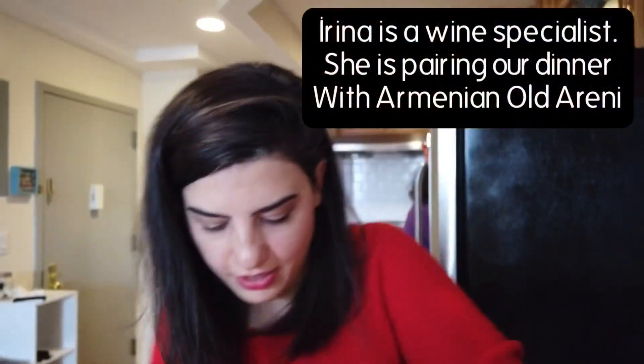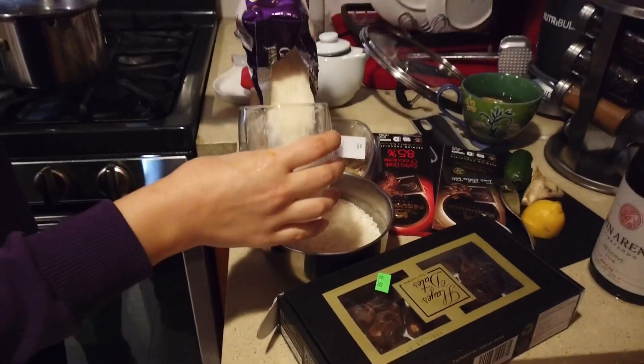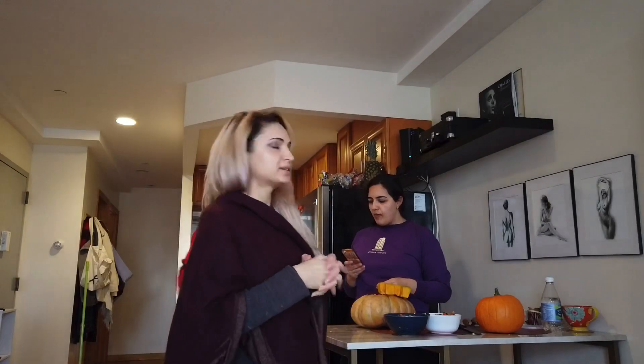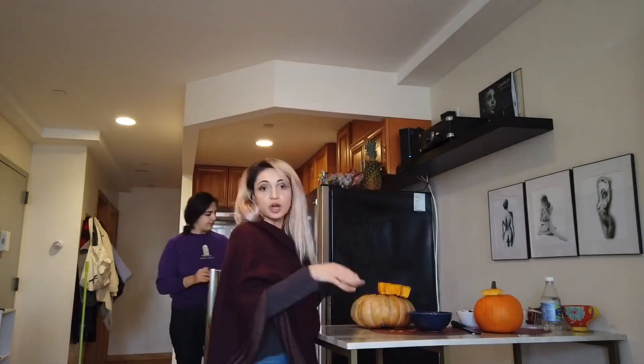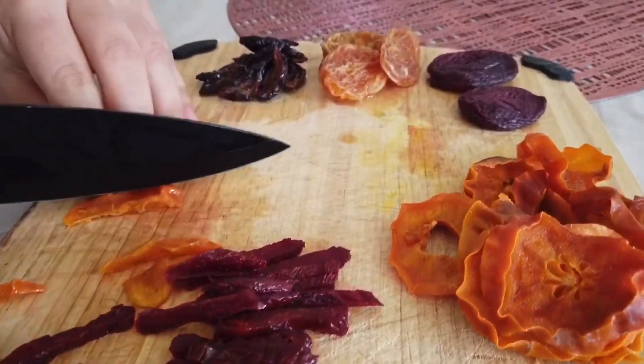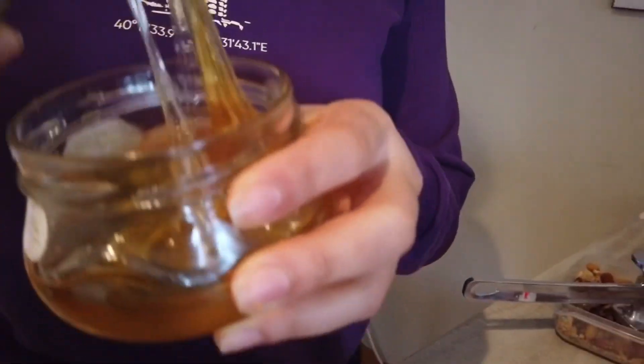She's gonna start cooking the rice a little bit — the rice pre-cooking here for a little. Basically the recipe includes pumpkin, rice, dried fruits, honey, butter, and seasonings. We're gonna add some cinnamon and salt. The honey and the butter go on most of the pumpkin, and then we will put the rice in there with the mixture of salt, cinnamon, and dried fruits. This honey is homemade from Artsakh, or Karabakh.